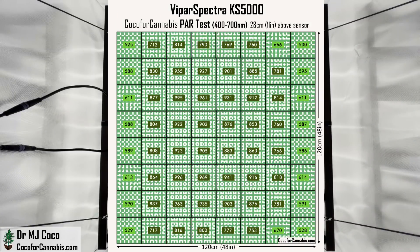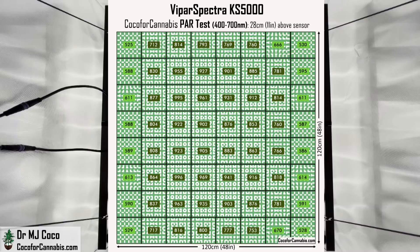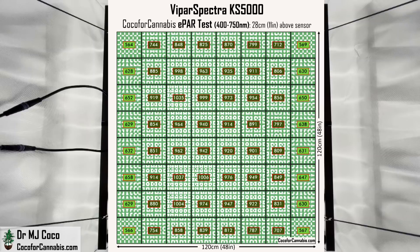ViparSpectra was trying to achieve a uniform distribution, and this is a pretty good result. There's a lot of light across the canopy. The vast majority of the map is in the maximum production zone from 700 to 1,000 micromoles per square meter, and the lowest corner is still in the prime photosynthetic range at 525 micromoles per square meter. When I flip to the E-PAR map, all of the values go up, and the map helps us see where the maximum densities are — they're off-center and split, a result of the distribution of the diodes.